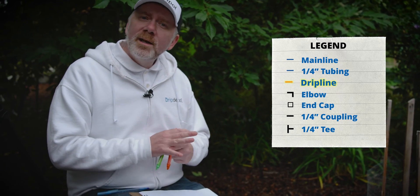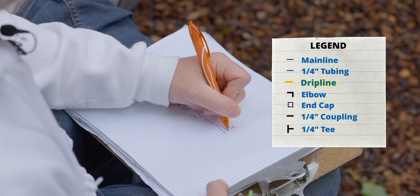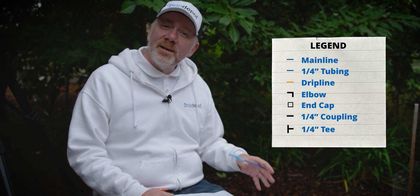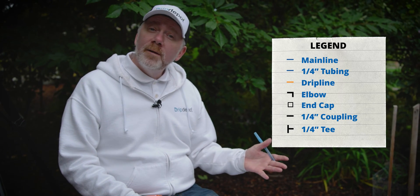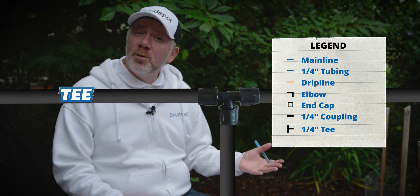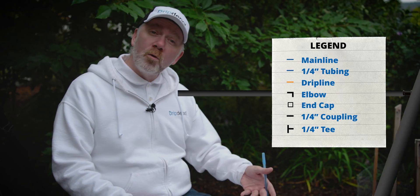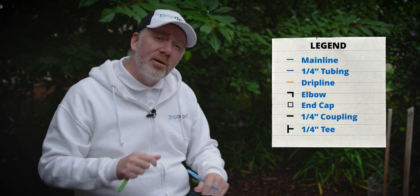Now we're going to draw in our drip line rings. To help differentiate them from the mainline and quarter-inch poly tubing, I'm going to use a different color. Each of my quarter-inch tubing runs are going to be about 18 inches — about a foot and a half for each one. I'll go ahead and draw in my fittings. Fittings are the details that people get stuck on and probably make the most mistakes getting. Fittings will be things like an elbow to turn your tubing 90 degrees, or a T if you need to split your mainline in multiple directions. Each of my tree rings will have a quarter-inch coupling to connect it to the mainline, and a quarter-inch T to connect both sides of my drip line ring to make a complete ring. We'll demonstrate how to do that when we get there.